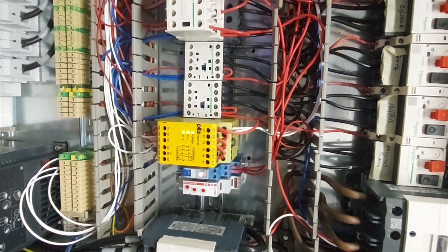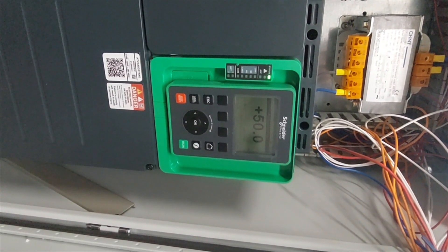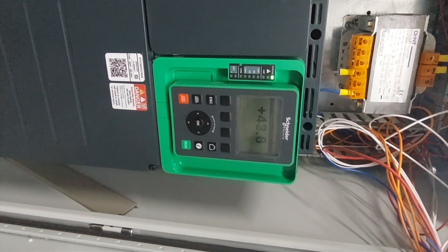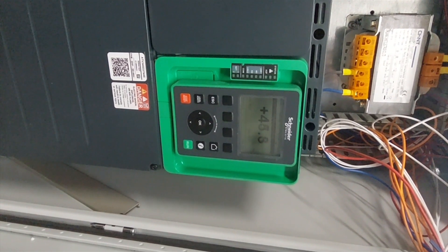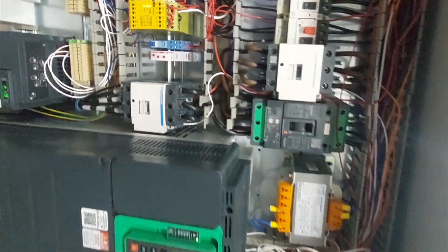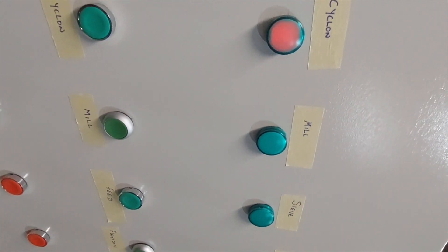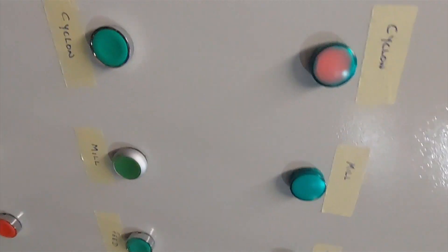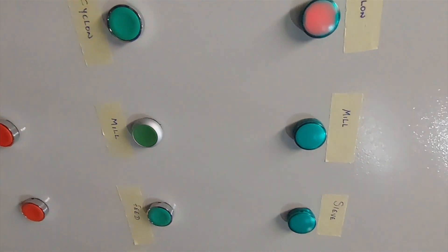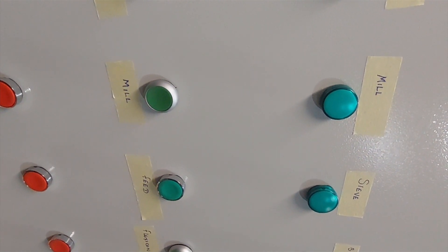Now when I bring it down again, the motors drop off. So I was able to do this RPM-controlled switching of the contactors through the RPM. I was able to do this on the relay output of the inverter, which I'm going to show you in the next clip.